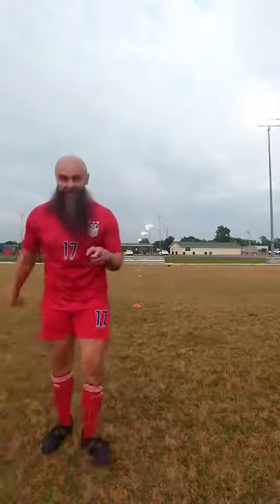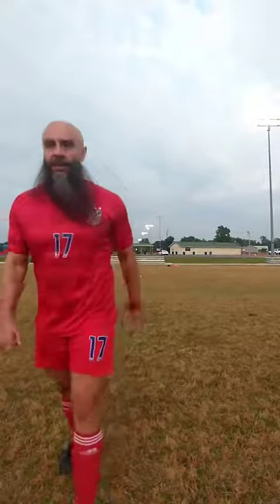All right guys, that's the arrowhead change of direction drill. Peace, let's go.